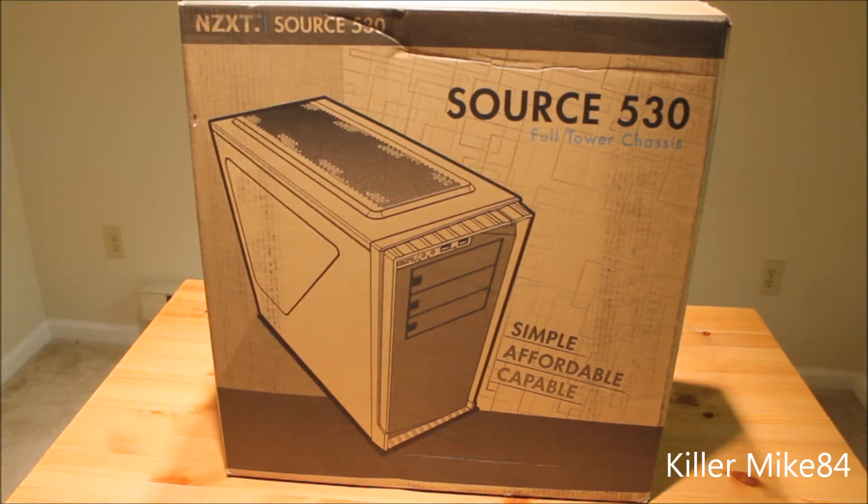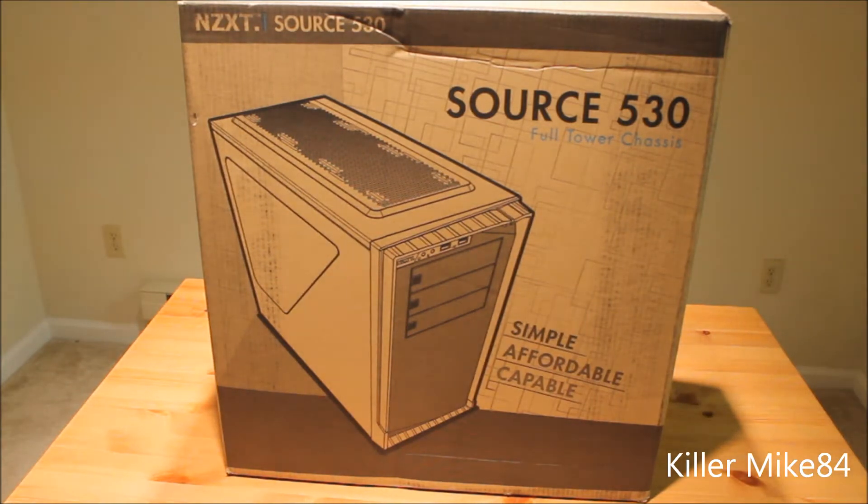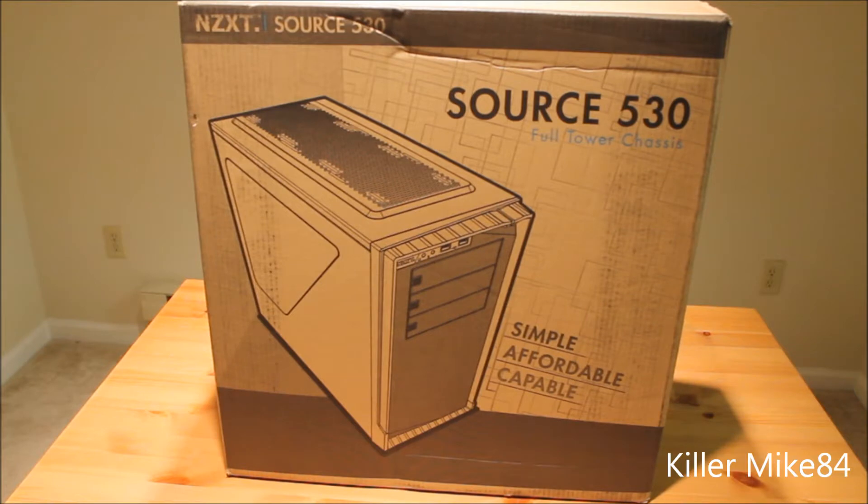I looked around for different cases and this is the only one that fits my budget and fits everything. I actually got it from Best Buy for under a hundred bucks. I'm an elite plus member so I get double points. I ordered it last Sunday and got it here Friday, so it was pretty quick. Very happy.